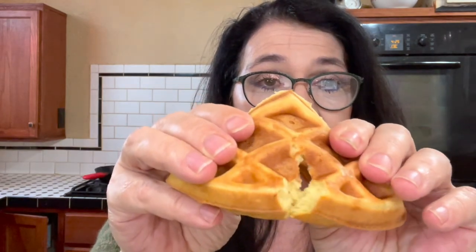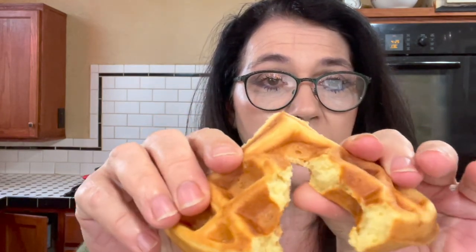I'm going to show you one more time what those insides look like. Look at that — so fluffy. I'm going to take my plate of waffles, put some butter and syrup on them, and I am having breakfast for dinner tonight. I hope y'all will subscribe. I hope y'all will come back next week. I love y'all. Bye bye.